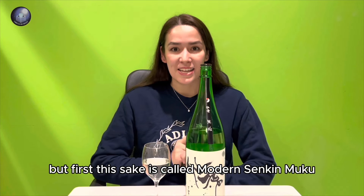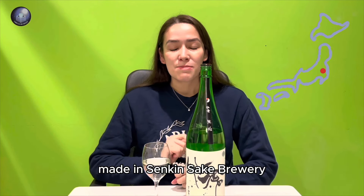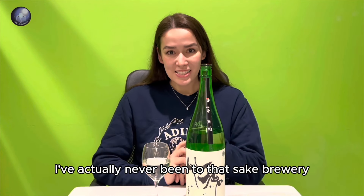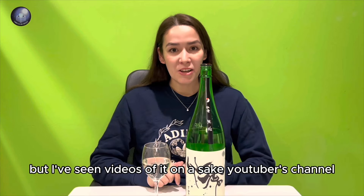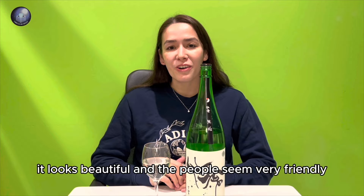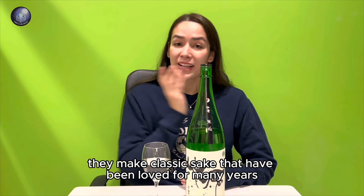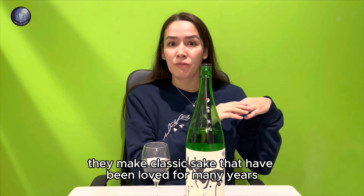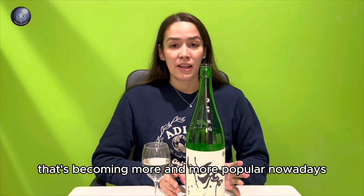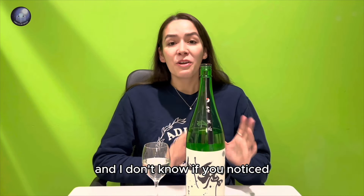This sake is called Modern Senkin Muku from Tochigi Prefecture, and it's made at Senkin Sake Brewery. I've actually never been to that brewery, but I've seen videos of it on sake YouTubers' channels and it looks beautiful and very friendly. They're very innovative because they make classic sakes that have been loved for many years, but also these types of modern sake, which are becoming more and more popular nowadays.